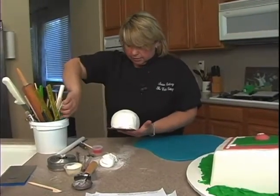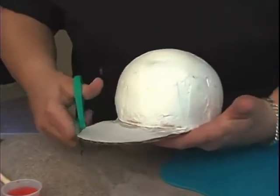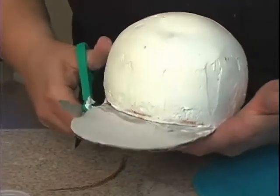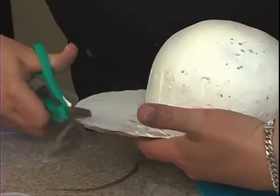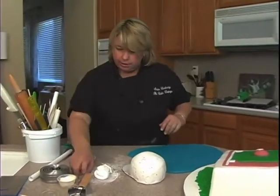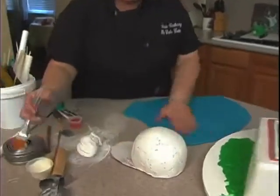I think I just need to even it out a little bit, maybe cut it down just a little bit more. I can also give it the illusion of being curved, so let me do that and show you - that's something a little different. I'll put some shortening on the cardboard here.